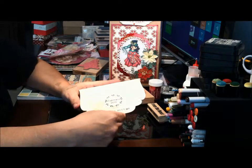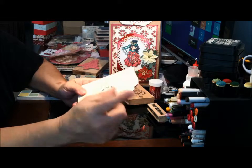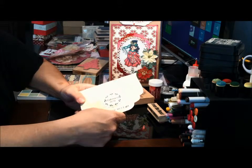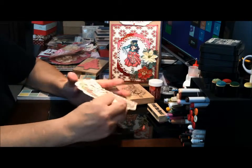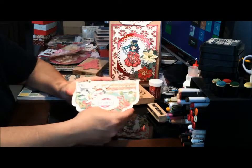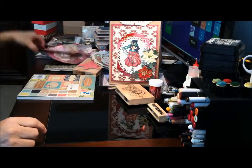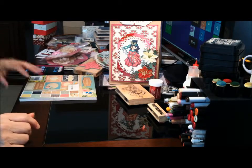This one is one of those stamps where you can turn and change the date and stuff. Anyway, that's my card. I also kind of like the other one — the one that I had already packaged up. Sorry about that.